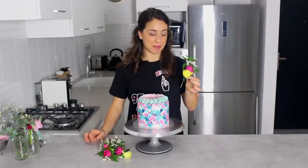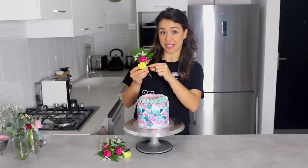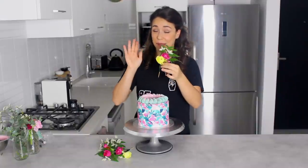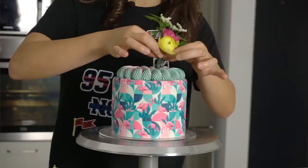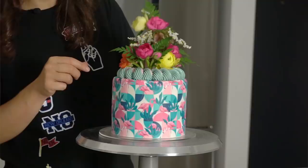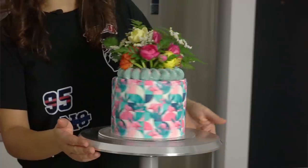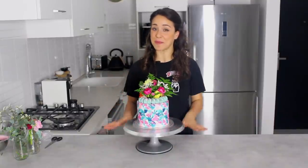All my flowers are prepared and I'm going to place them in the center of the cake. The rope border is great here because it hides where the stem goes in. I'm creating a sort of bouquet on top of the cake, and there you go — an extremely tropical take on a sugar paper wrapped cake.